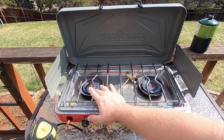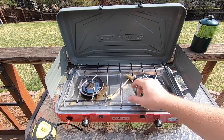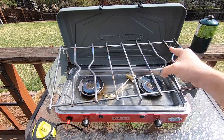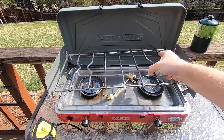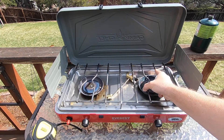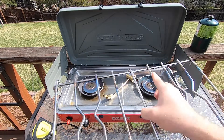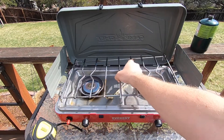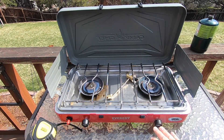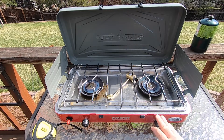Opening it up you'll see two pretty big burners, and they have windscreens on the burners themselves, so if you have the sides down, wind shouldn't affect them too much. It's very easy to clean — no special notches, just holes in the back that you set the grate on. You just pull it up, clean it off, and put it back on.